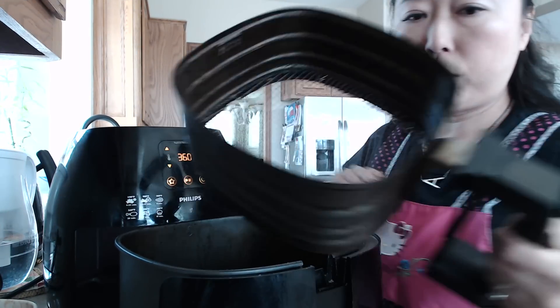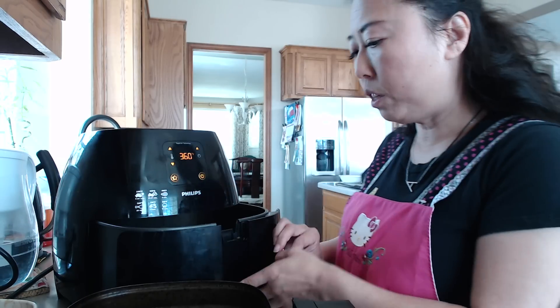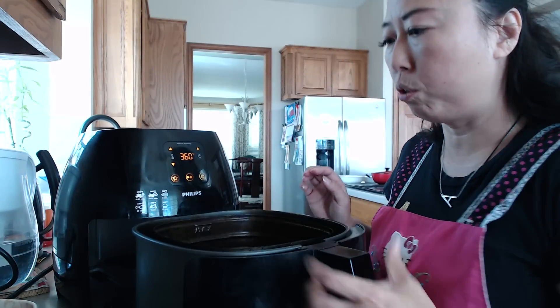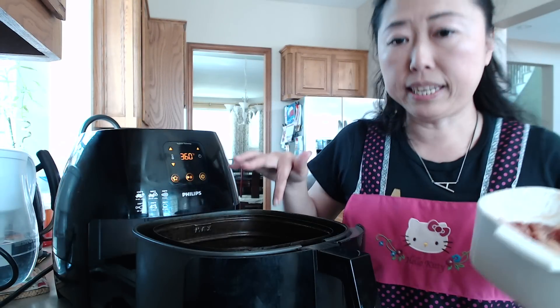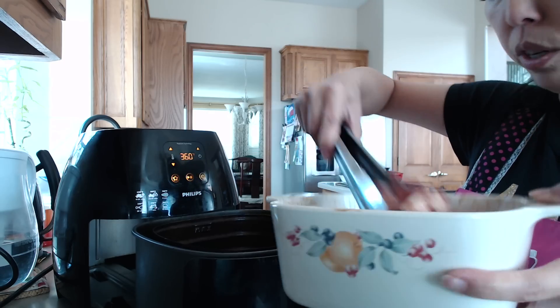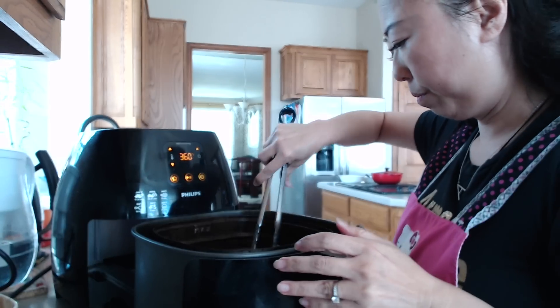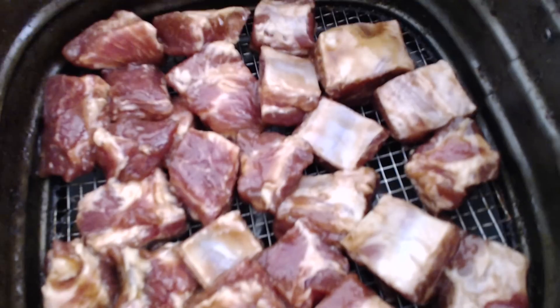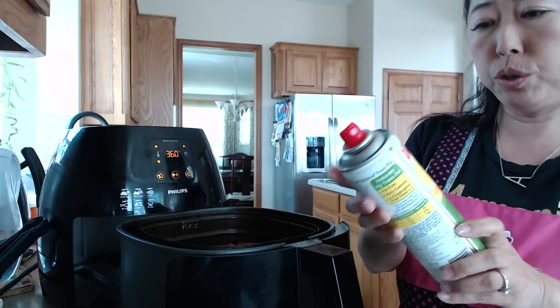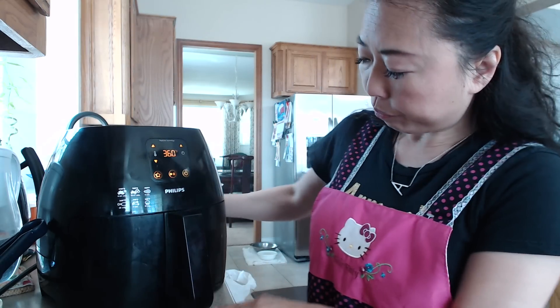Let me open this so I can show you. Here's the basket — I have the large size, so I can cook a good amount. I'm going to put all my ribs into the basket. I'm just going to dump everything in. Now I'm going to spray some oil — just a little bit — and push it in.